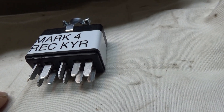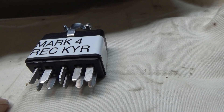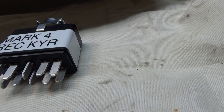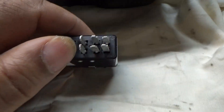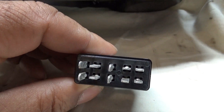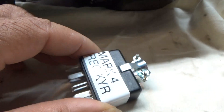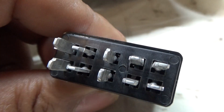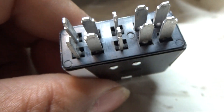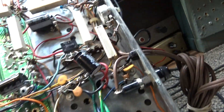One easy way is to get a Jones plug called a P310 — P as in Paul, then 310. P stands for plug; if you see an S in front, that's the socket. You need the plug, the P310, which is a 10-pin connector. Take it apart and wire across pin seven and nine — the corresponding pins on the plug — and plug that little guy in.